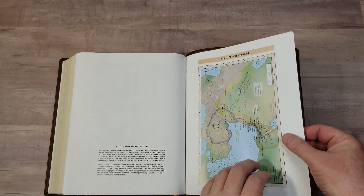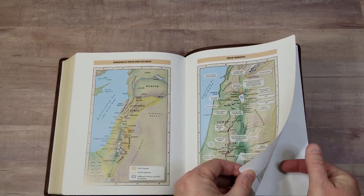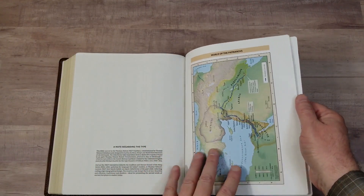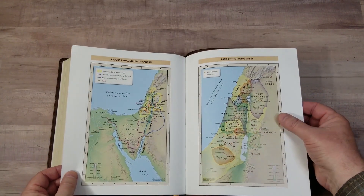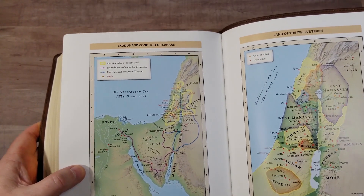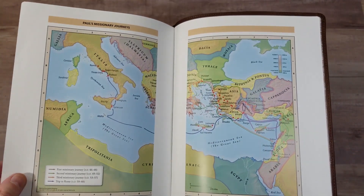Then we have the maps. I would call this semi-gloss paper — not too shiny, just a little. They're colorful — there are eight maps. They're annotated well but do not include an index, which I'd like to see. There's a lot of information here: elevation, borders, routes, battles, dates, and events.